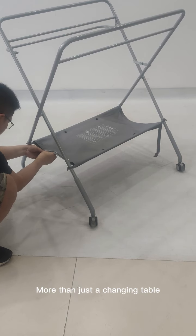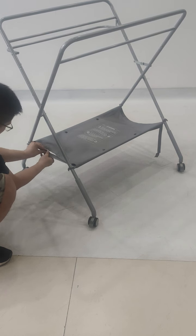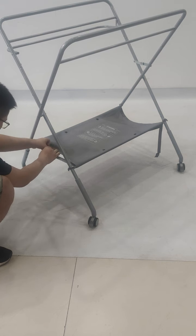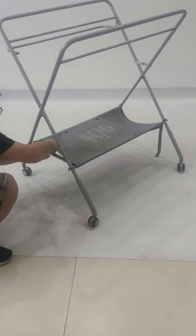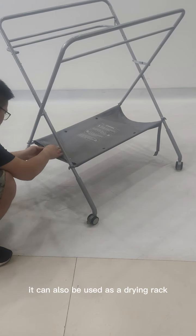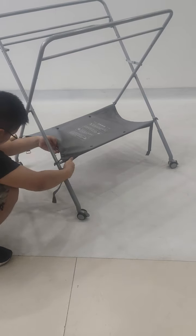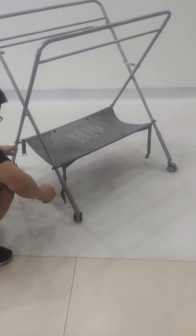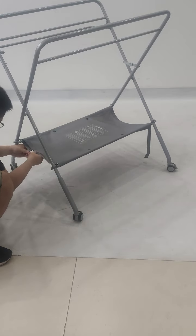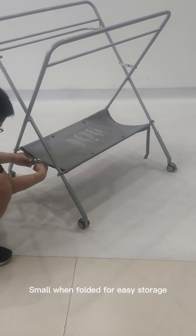More than just a changing table, it can also be used as a drying rack. Small when folded for easy storage.